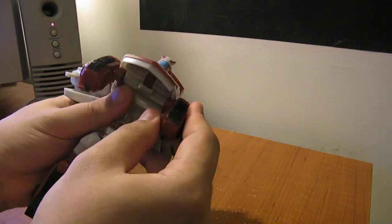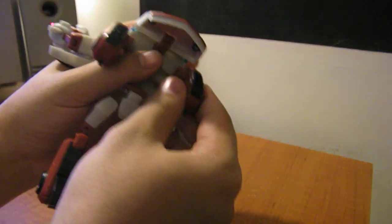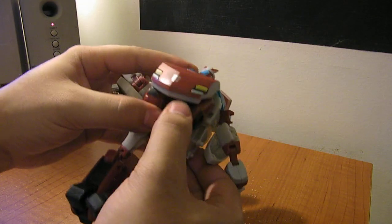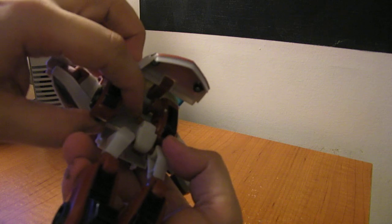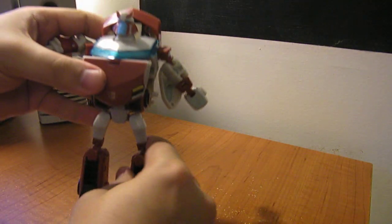You want to come under here and pull this whole chest panel forward. Then these slide in like this, and then you fold that down over them. You want to bring this down — these actually peg onto a little post here, and the chest panel folds down over that.